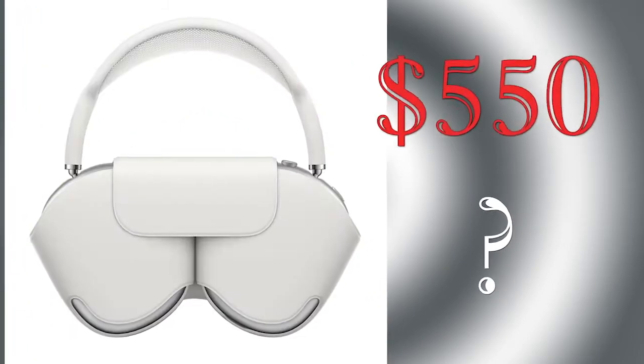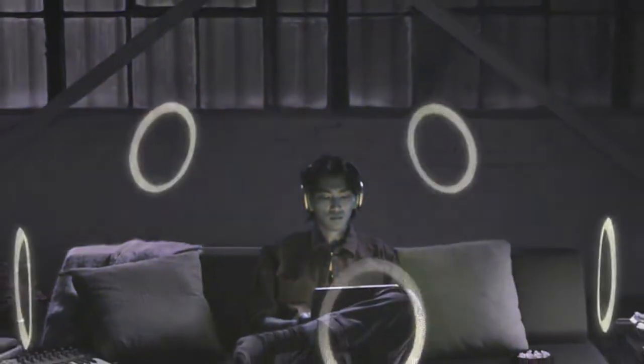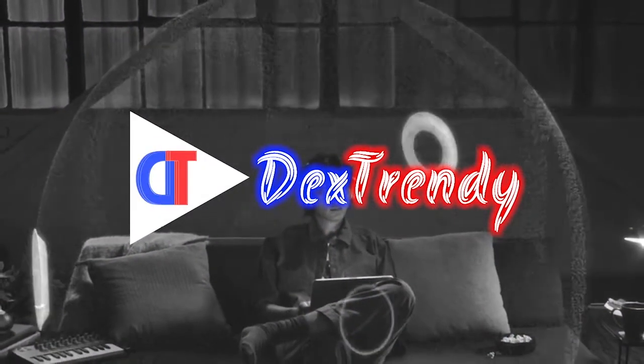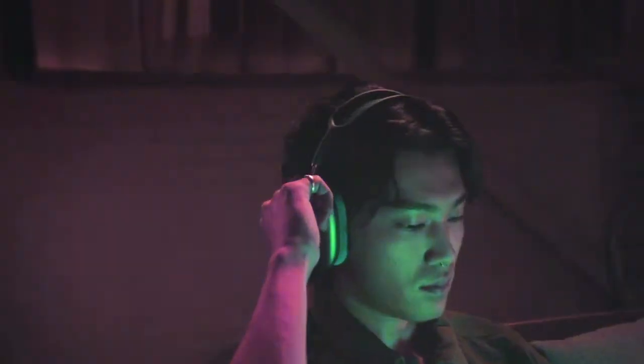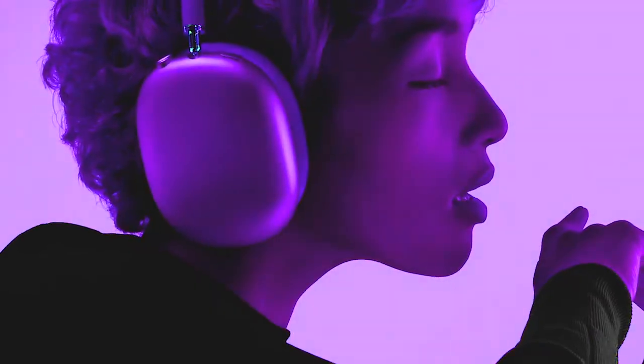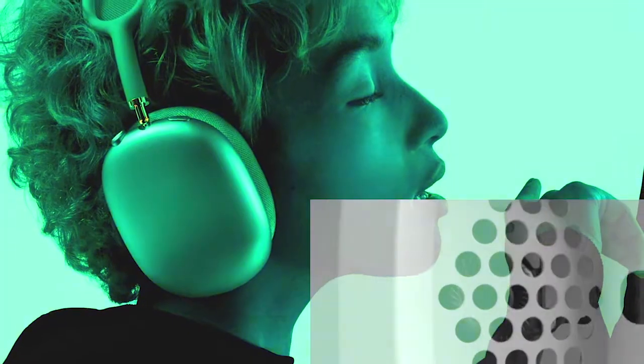Is it worth getting the AirPods Max for $550? They better have some ideal features to be worth the price over all the other headphones out there. Here's our take on these first Apple branded over-ear headphones.